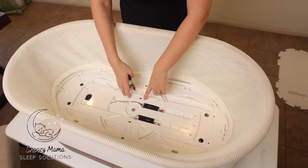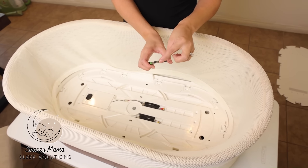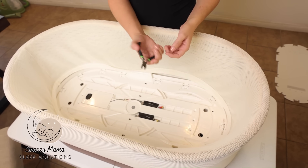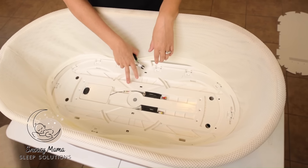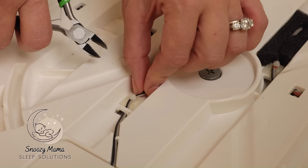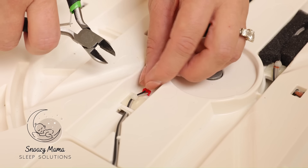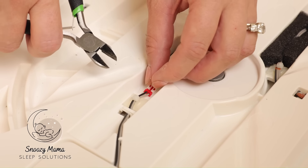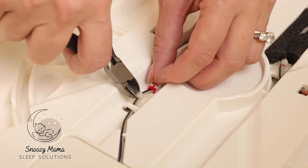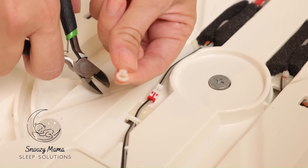The next step is we need to remove these zip ties. I take a wire cutter because I can easily get in there — you could use scissors as well. There are three zip ties we remove. Push the wiring over as far as you can because we do not want to cut the wiring — we are just cutting the zip ties. Once you clip it, the clear zip tie should come right through.